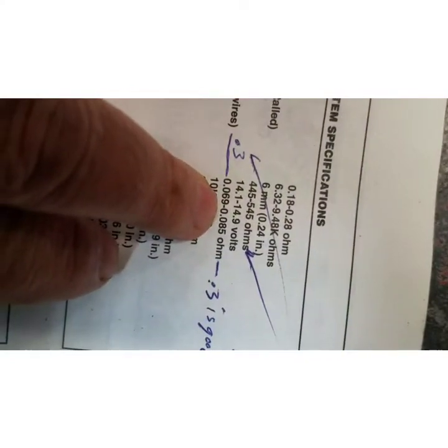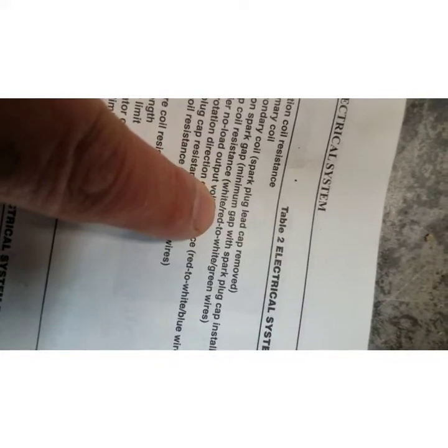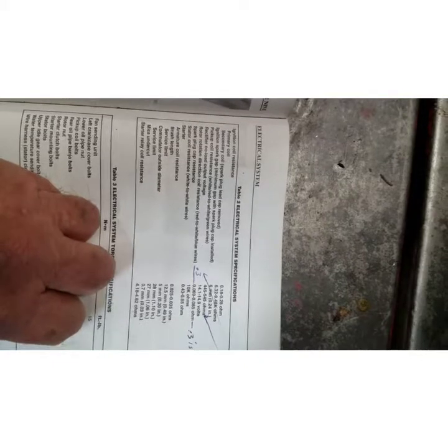Right here — rotor rotation direction, coil resistance. You measure from the red and white wire to the blue wire. The reading is 0.069 to 0.085 ohms. Now, I have 0.3 which is good — I tested one that ran fine with a 0.3 measurement. Anyway, the pickup coil resistance is white and red wire to the white and green wire: 445 to 545 ohms. You can probably pause the video and zoom in on that and check it out.